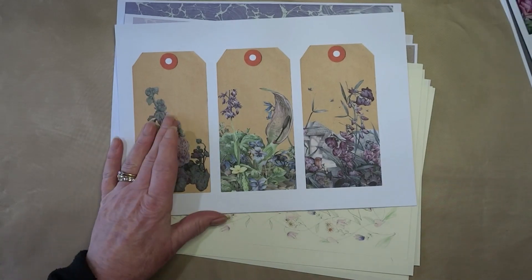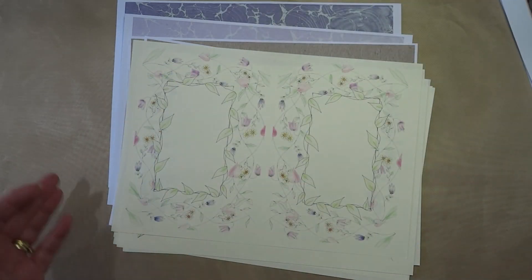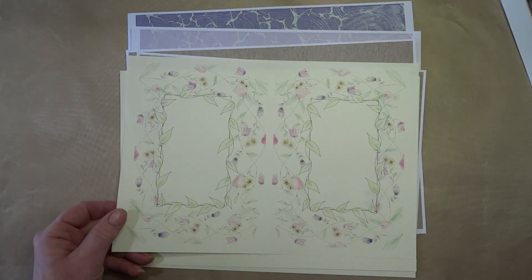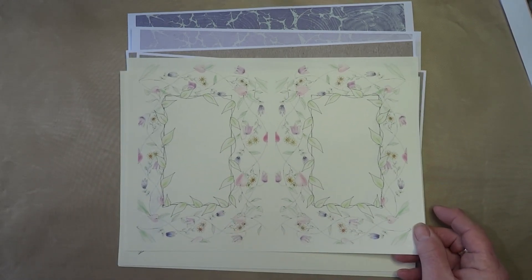Then we have some large tags, and then doodles. I put this together ages ago but never really found a use for it, but it goes really well with this kit now. I've printed mine out on cream paper because that's what I'm going to be using in the journal I was making.